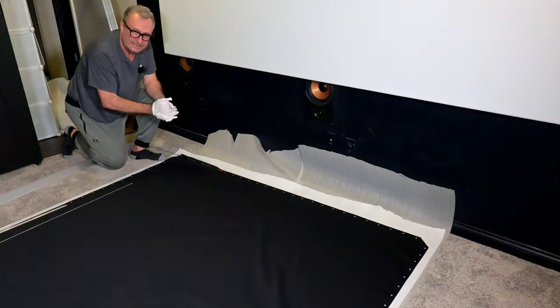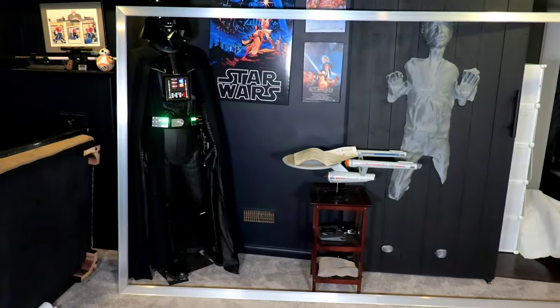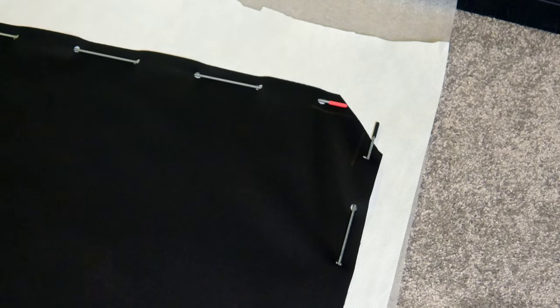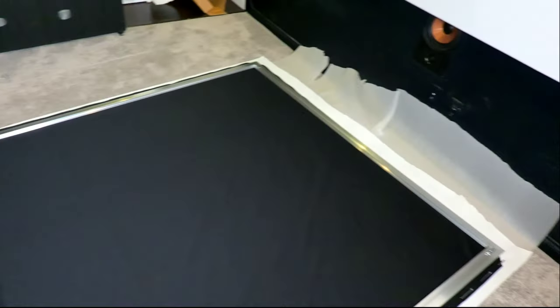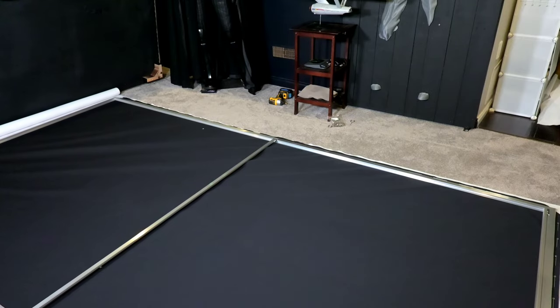Once all the tension rods are in the fabric, take the frame and lower it over top of the material. You'll notice there are little alignment markers on the material that help you line up the rods to the actual frame. Then, the next stage is installing the center bar, which gives support for the middle of the screen. Start with one edge into the screen, then slide the bar over to the center piece so they're aligned in the center.